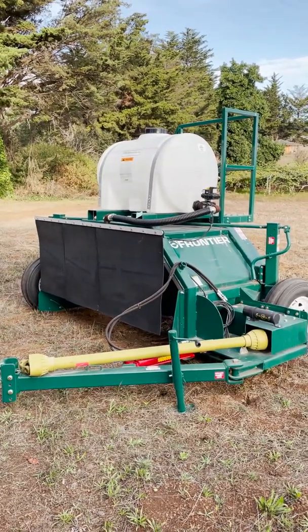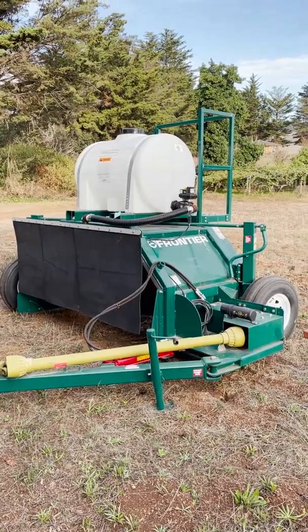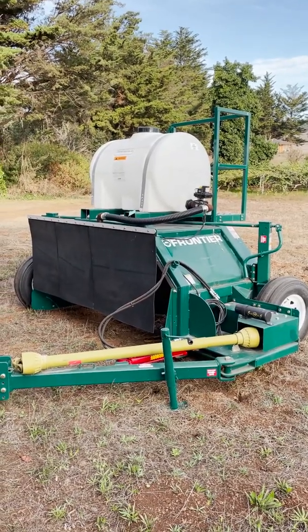So there's our compost turner. This will allow us to run fairly long rows of compost, assuming that we have the space.